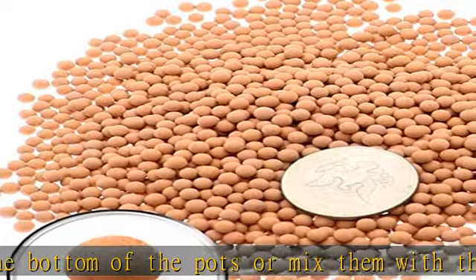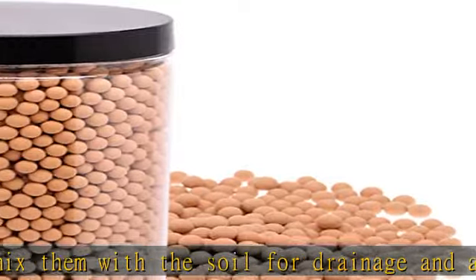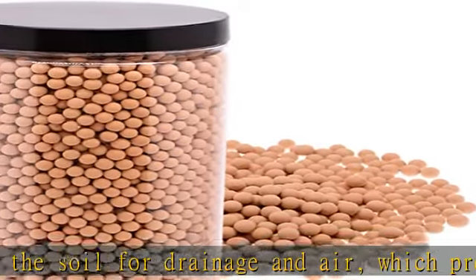Place them on the top to keep the soil moist. You can also use them for hydroponic growing. Size: 4 millimeters in average — very rounded small pebbles.